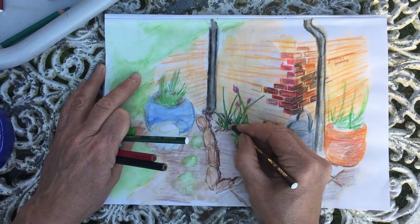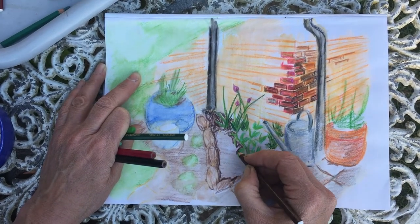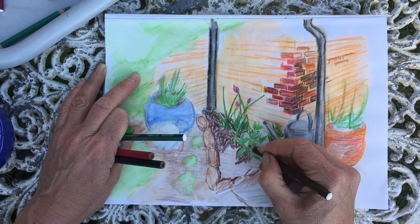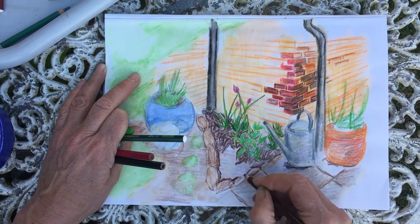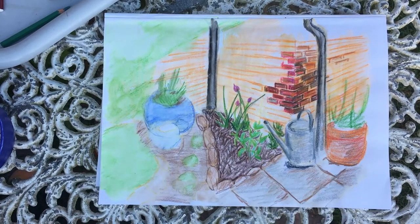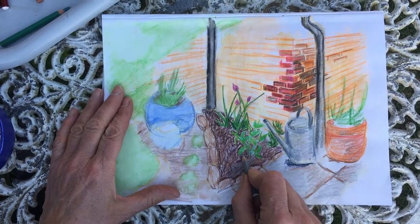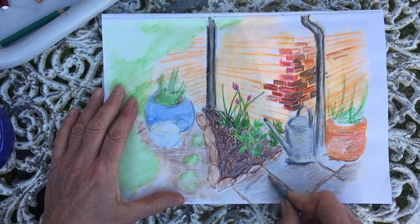Sometimes certain areas of your picture that are bordering each other — in this instance the soil and the stones — will be very similar in colour, and it is the texture that shows them apart. My stones were very similar in colour to the soil they were bordering, but very different in texture. I've tried to get the texture and roughness of the soil by using a more scribbly technique with my pencil on the soil, but when I come to colour mixing I don't need to be quite as scribbly because this colour is going to blend into it.